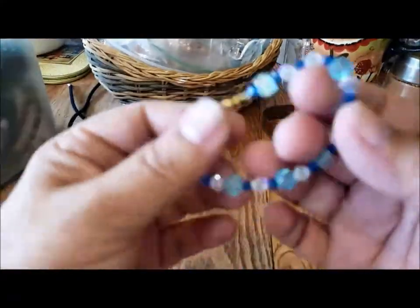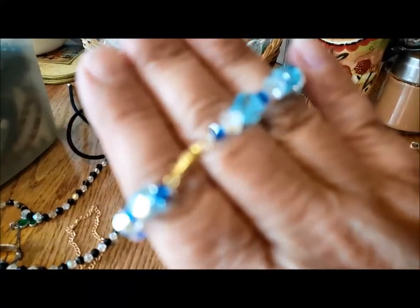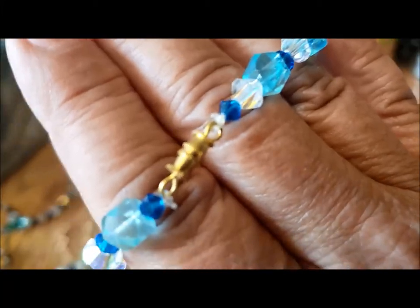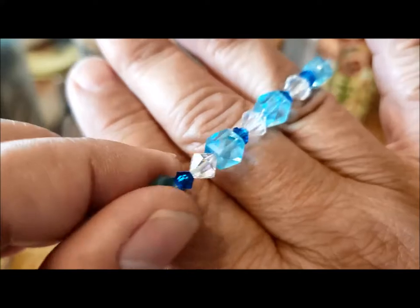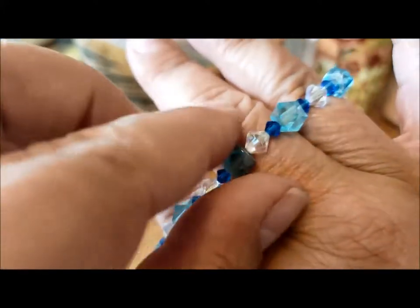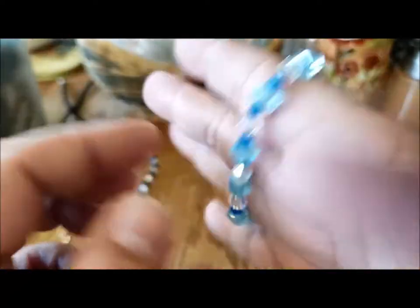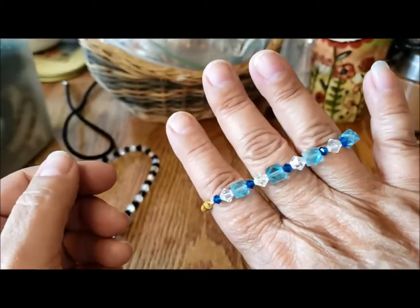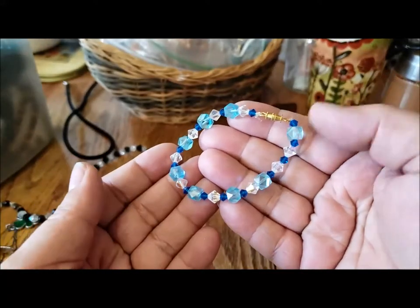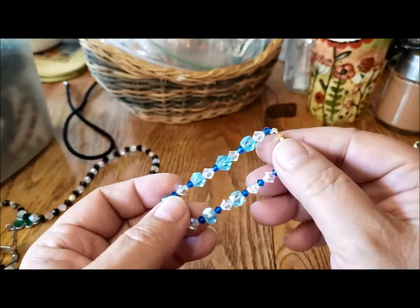Here's another one, and this one is heavier. I think this is a combination of glass. It's hard to tell if the little blue bicones are plastic or glass, but definitely the large turquoise ones and the clear ones are glass. Nice little bracelet, very wearable — summery, but depending on the outfit you could wear it all year round.